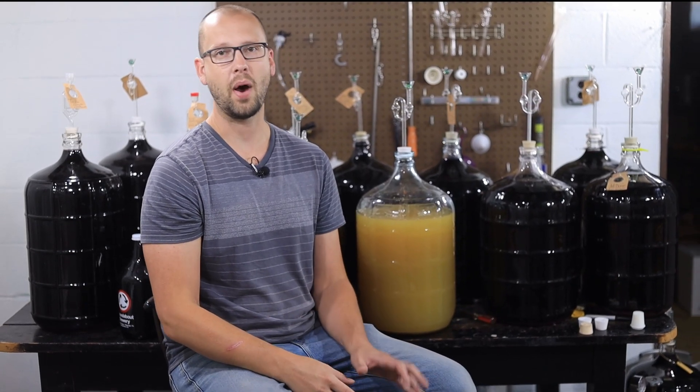Today on the home winemaking channel we're going to talk about what I think is the craziest and probably the scariest technique in all of winemaking.